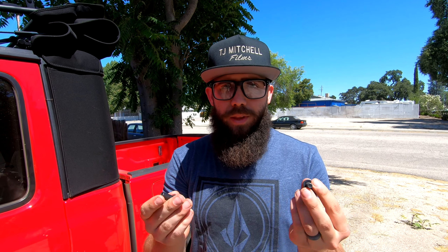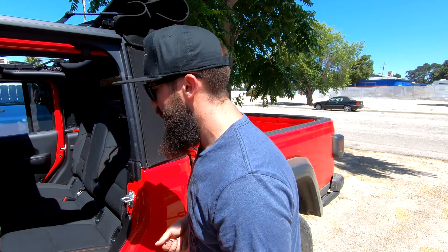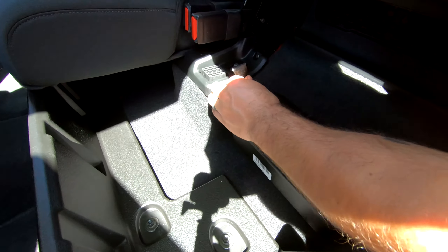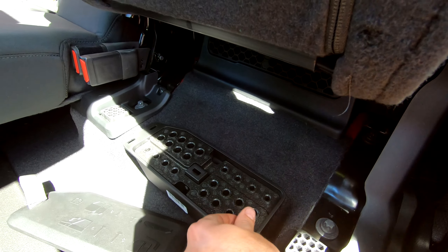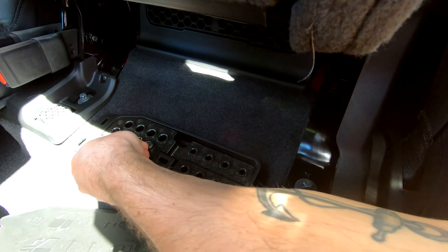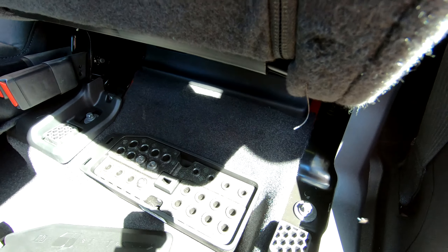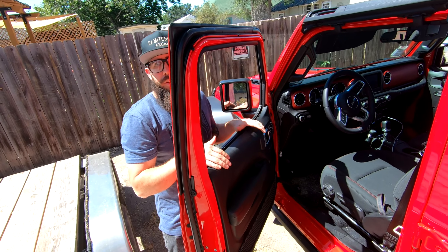You're probably thinking — what do I do with these bolts now that they're off? You don't want to lose them. Luckily, Jeep thought of that. Behind the driver's seat there's a little compartment — pull the lid off and you put the bolts right in there so you will never lose your hardware or your doors.